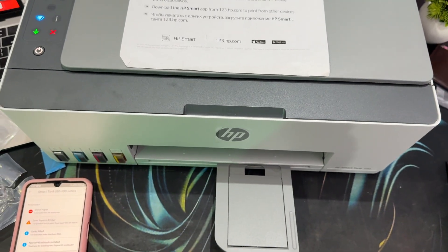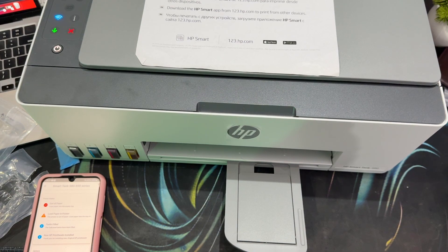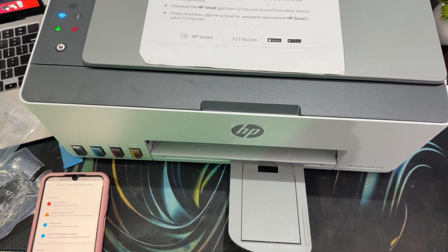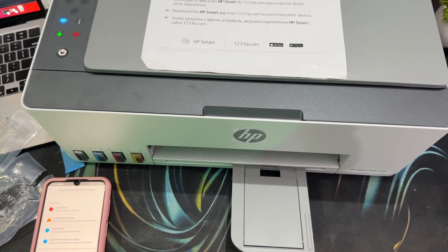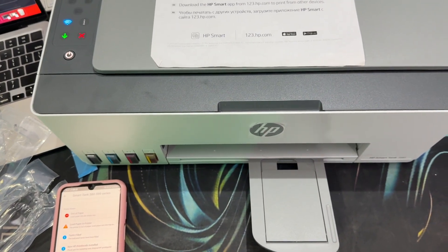Hi guys, welcome back to our YouTube channel. In this video, we will see how to find and get the Wi-Fi password of your HP printer 580 model. If you're facing such type of issues, to resolve this issue it is very simple.